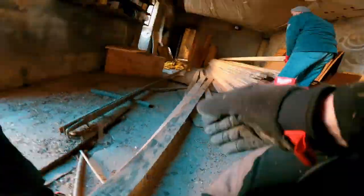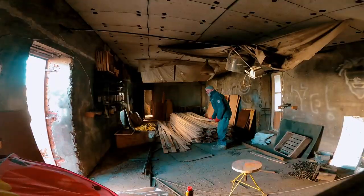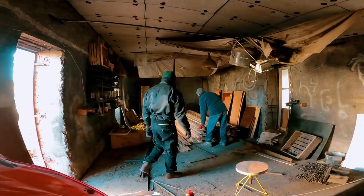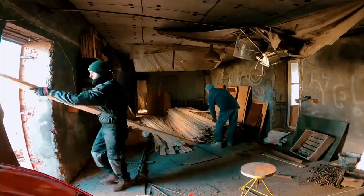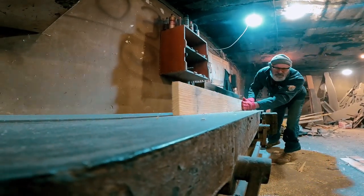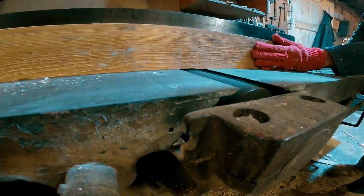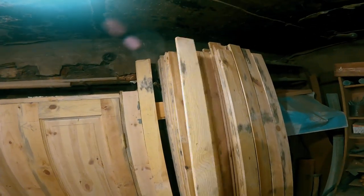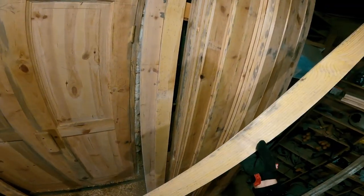At first we selected the required number of boards – a little more than 100 pieces. Then the edges were machined so that they were all the same. Then we began to sort according to the principle: the best boards for the rafter system, the rest for the racks.